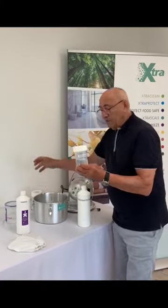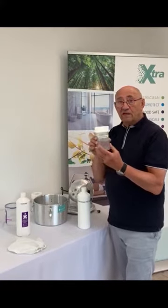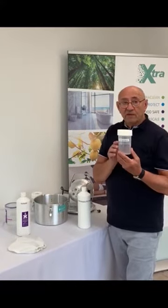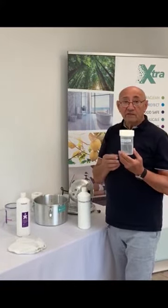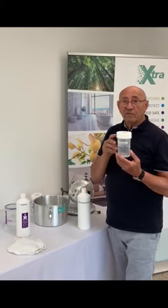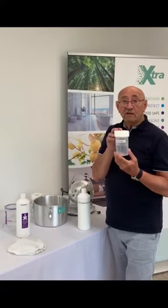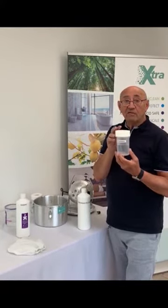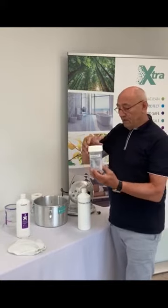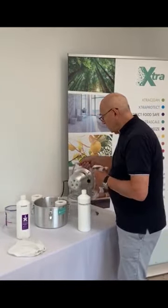We have the Extra Hydro Pure, which is our sanitising agent. This will kill norovirus, MRSA, Legionella, and C. diff, but we have an extensive list available to show you exactly what it will kill — and hopefully it's what you want to kill.